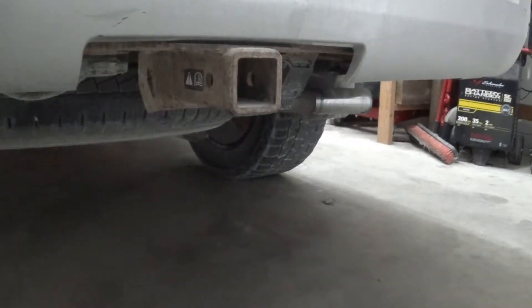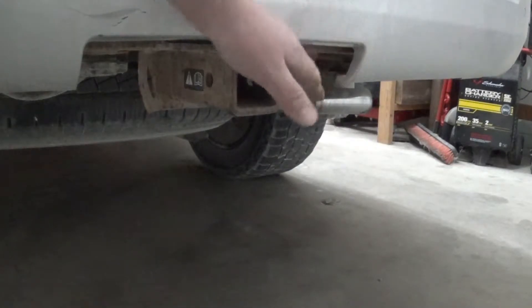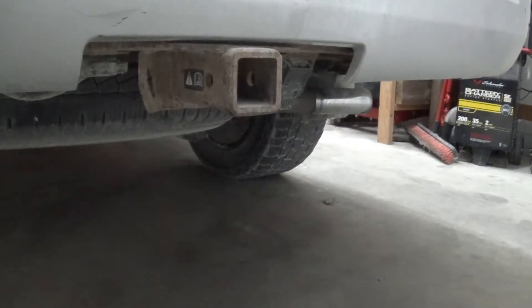If you're wanting to tow a trailer, hopefully your tow rig's got one of these - it's going to make your life a heck of a lot easier. This is a two inch receiver. Let's go look at some stuff that will fit into it.